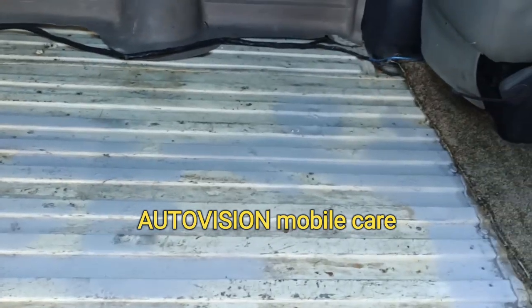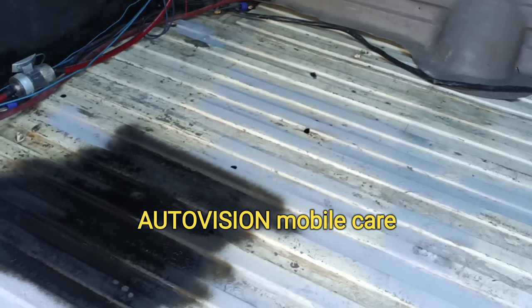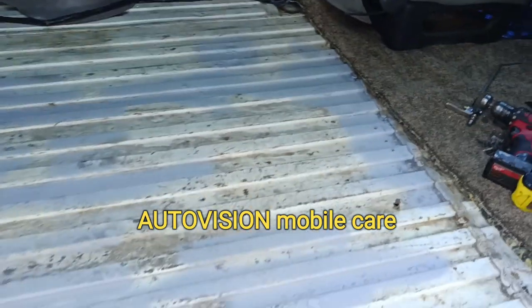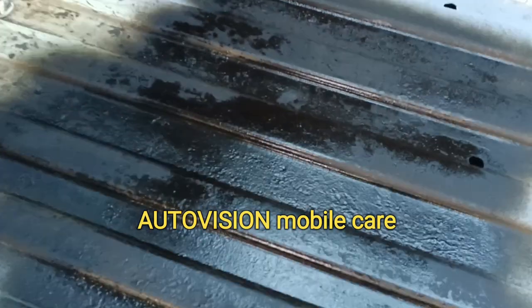The original flooring had some rust spots, so I sanded it and primed it. This is the coating on it now.